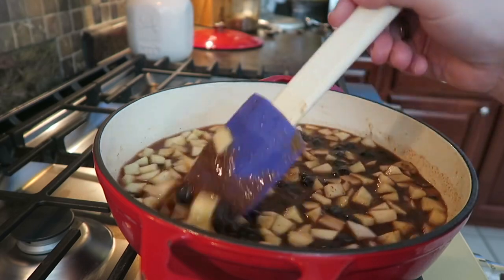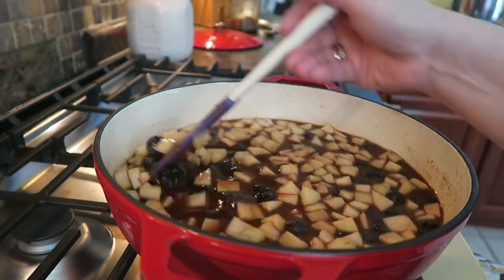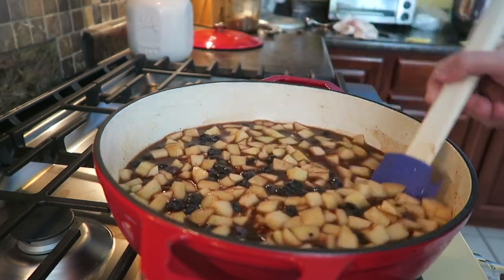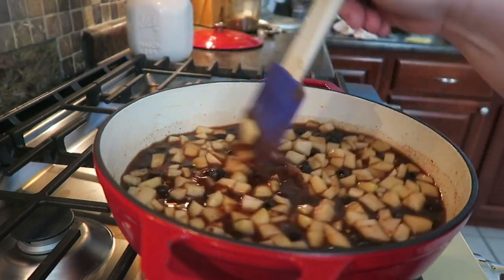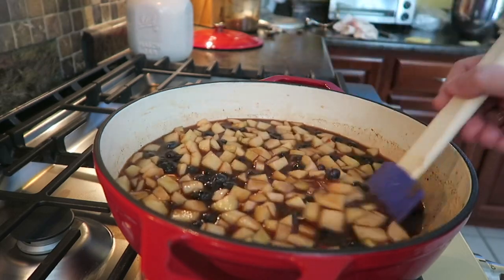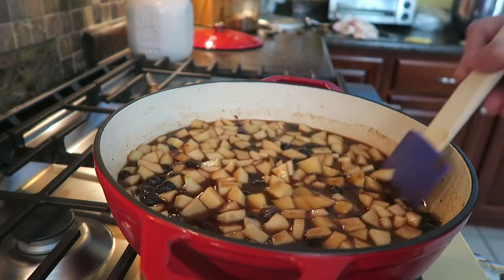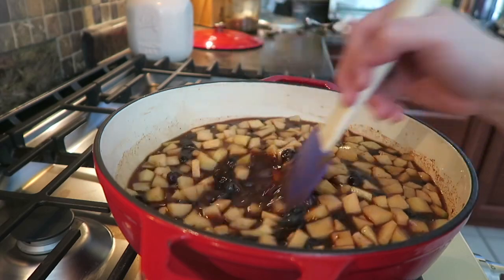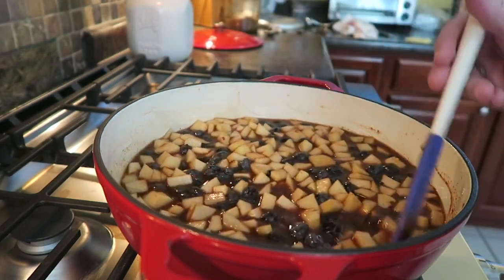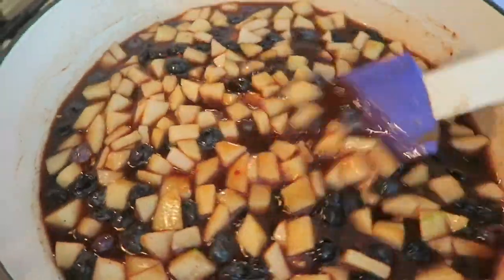We are going to take an immersion blender to this as soon as it starts cooking up. Now she did hers in a slow cooker on low for eight hours while she was at work, which I thought was genius. I have to homeschool, so I'm going to try to get this done early this morning and get it on my counter. I already have my jars washed — they're already in the Ball Electric water bath canner sterilizing. My lids and rings are washed and ready to go. It already smells good and I haven't even cooked it yet.